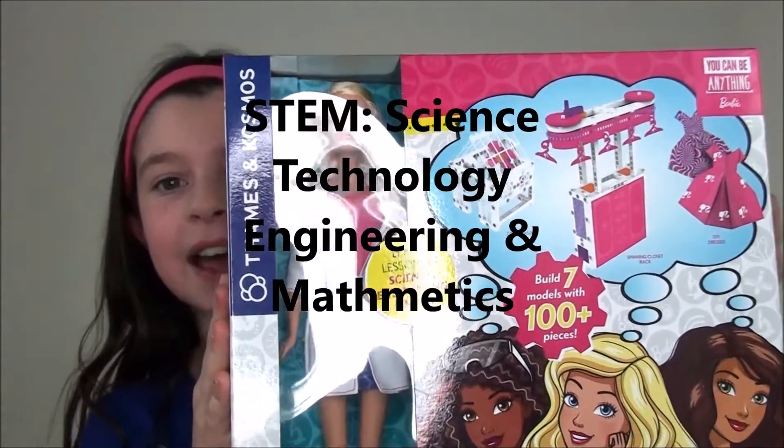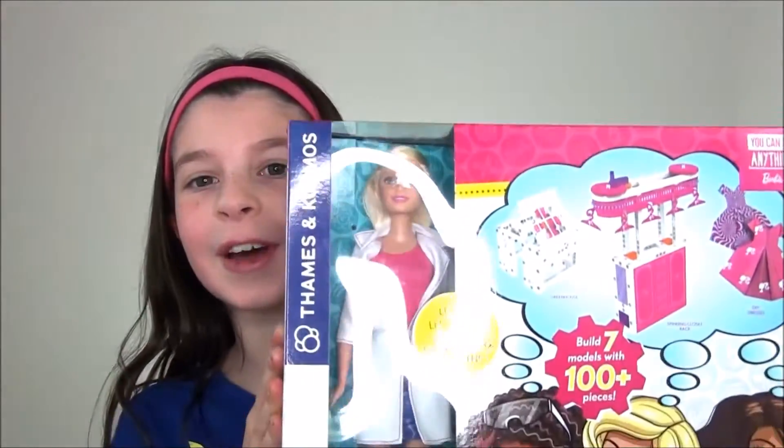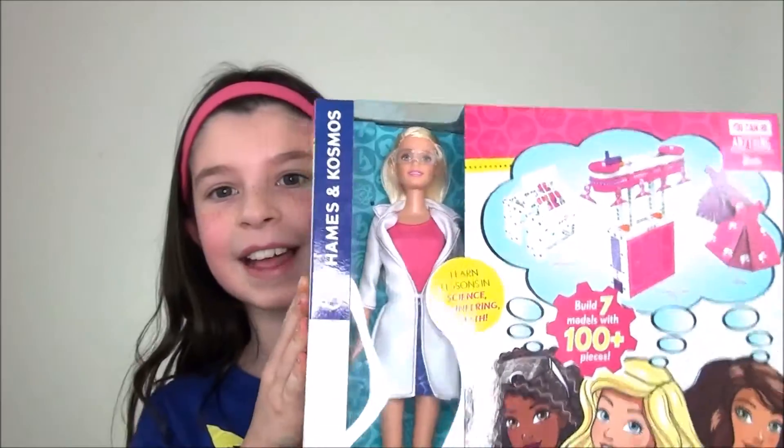It comes with this Barbie sign kit that helps me make a motorized closet or even a greenhouse. It also has cool dresses to design. Let's open it.